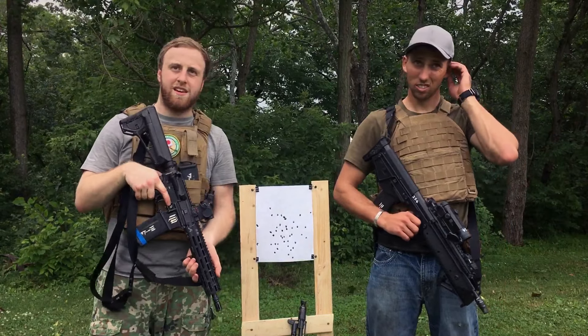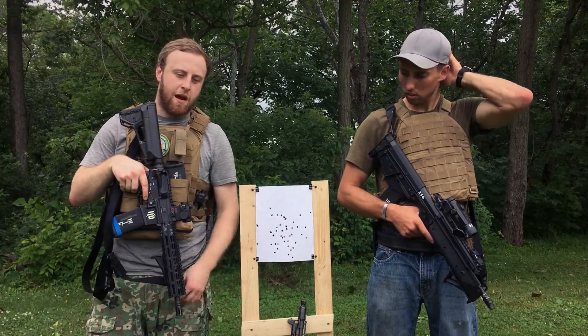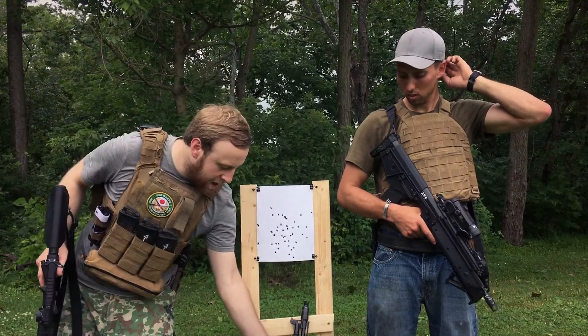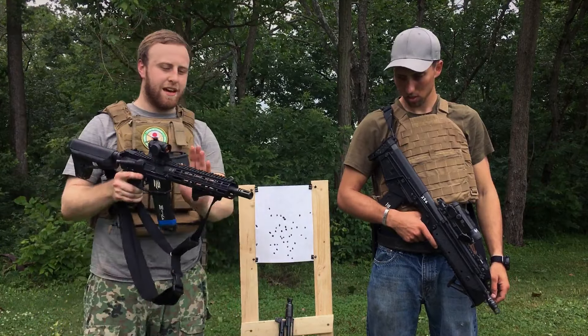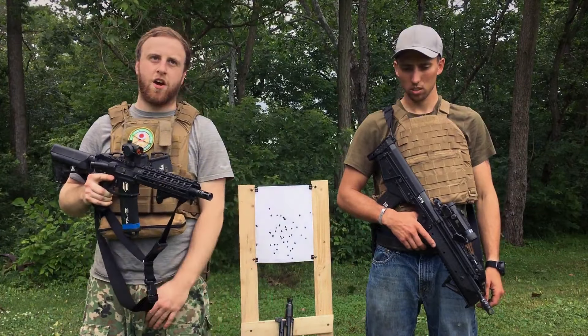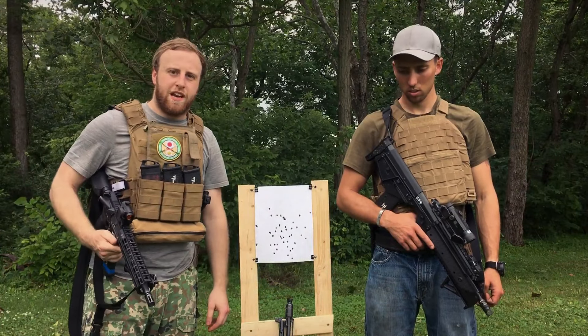Alright, so we're out with the AR, RDB, and got an AK again. This time we're doing a 10.5 inch AR and a 12.5 inch AK-105, just to simulate that these are about the same length as the RDB. We're gonna do some transitions and whatnot.